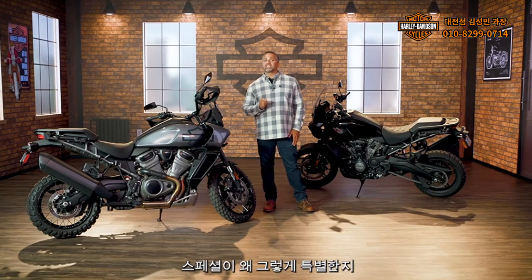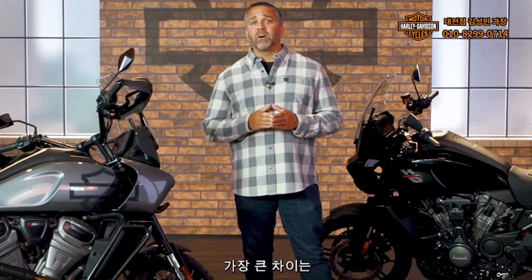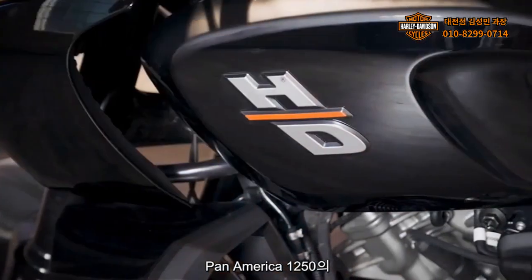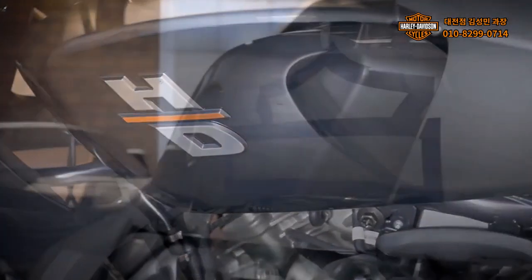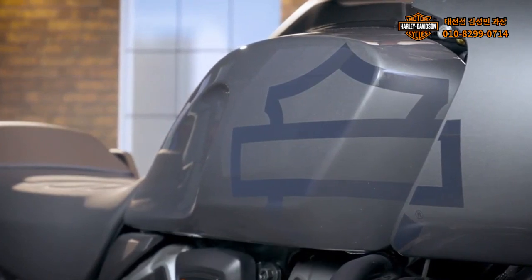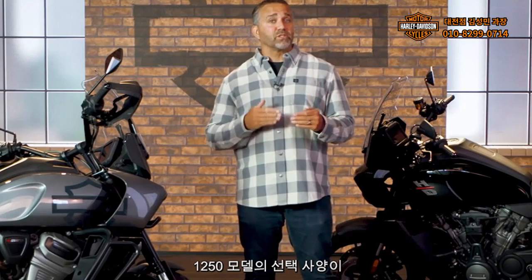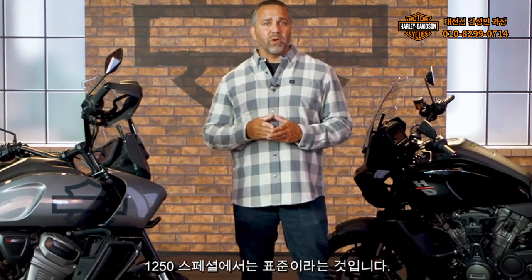Now let's take a look at what makes the Special so special. The easiest way to tell the difference between the Pan America 1250 and 1250 Special is by the HD badge on the side of the tank of the Pan America 1250. The 1250 Special features a cool bar and shield graphic. Other key differences include optional features for the 1250 model which are standard equipment on the 1250 Special.